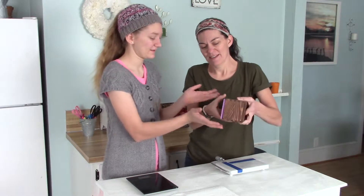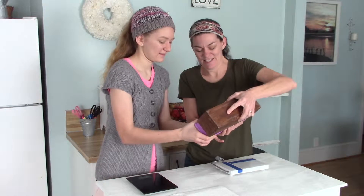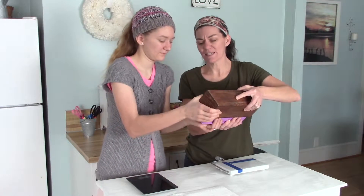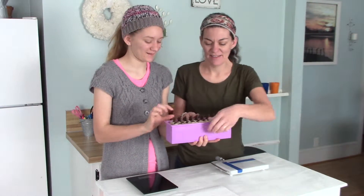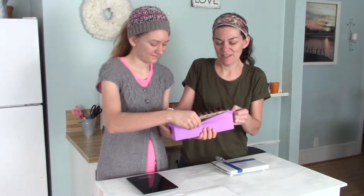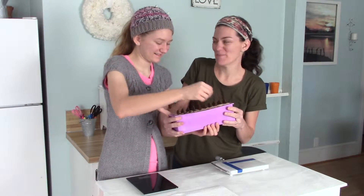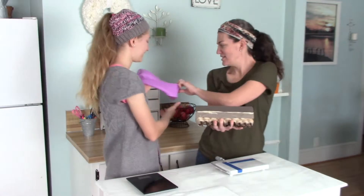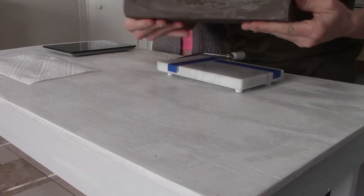I'm gonna need your help — getting this one out is gonna be more of a challenge. So wiggle it out, walk that side out for me. There you go. We don't want to break the chocolate bars on top. The little chocolate bars — they're not chocolate, don't eat them. They are made of soap. Kristen made the chocolate bars. The smell is just so good. Smells delicious.